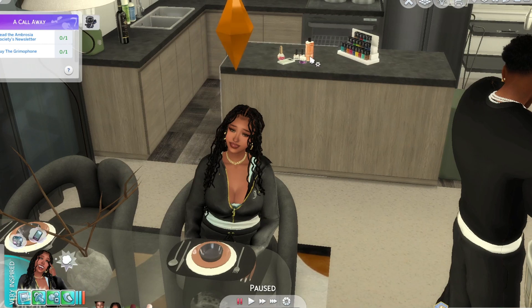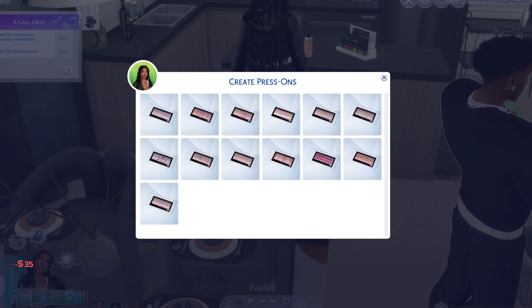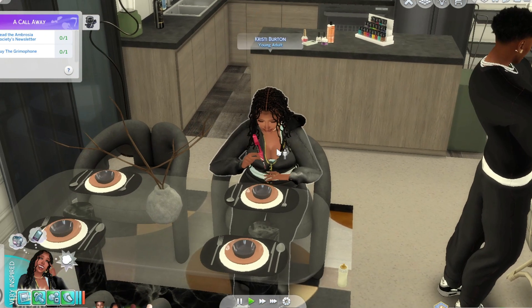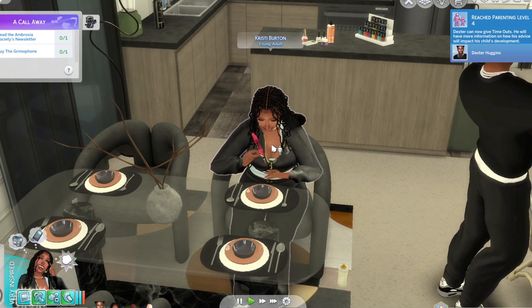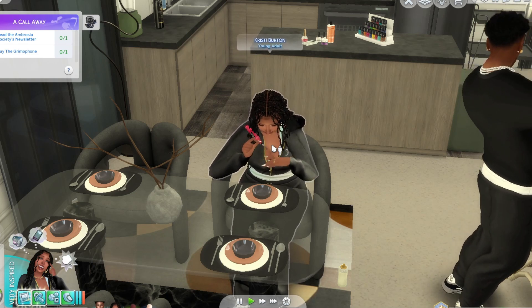She just did her pedicure. Now let me check the settings. Okay, we're going to do some hot pink ones — I'm going to have her make some hot pink press-on nails.